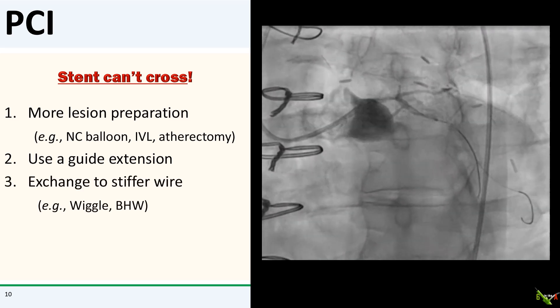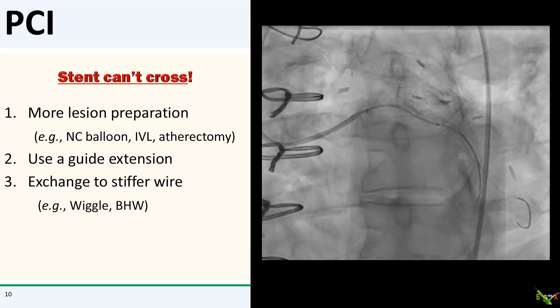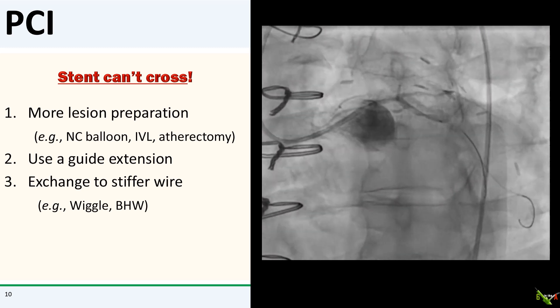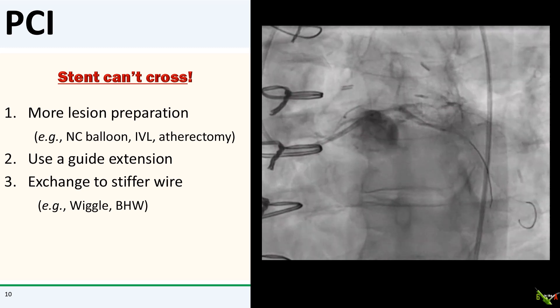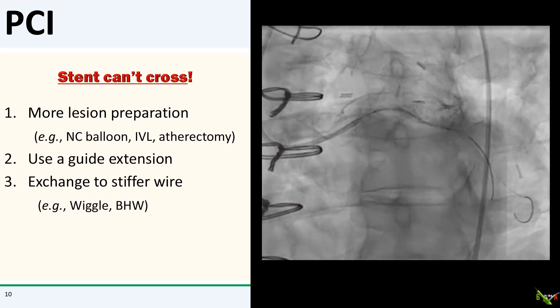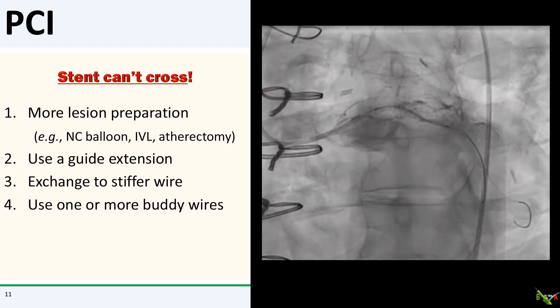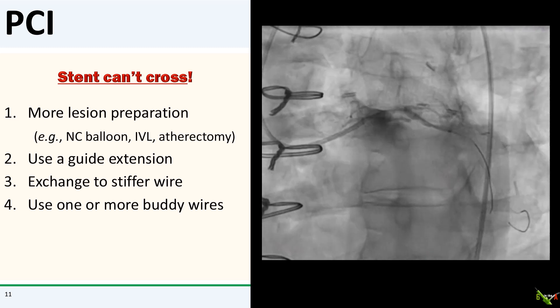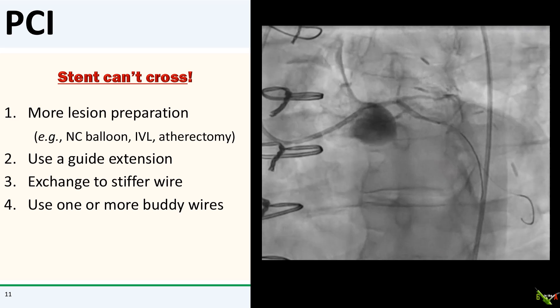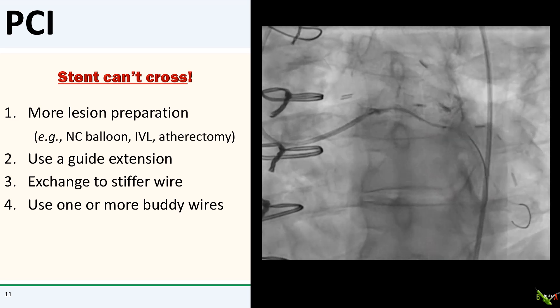The third step is to use a microcatheter to exchange your workhorse wire into something stiffer, such as a BHW, a Grand Slam, or a Wiggle. This will give you a stiffer rail on which to push your equipment. The fourth step is to use a buddy wire, as we've done here. Sometimes if one buddy wire doesn't help, adding a second buddy wire could do the trick.